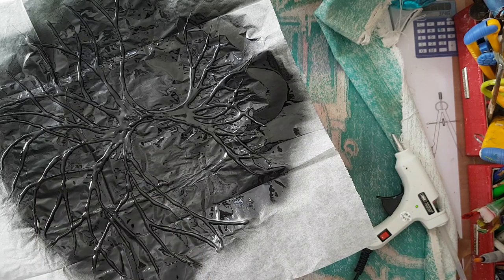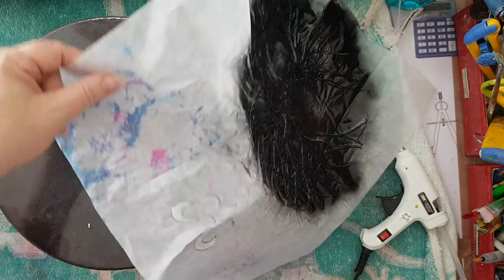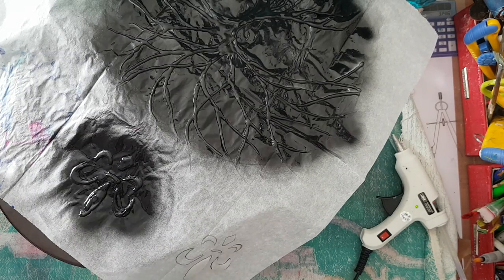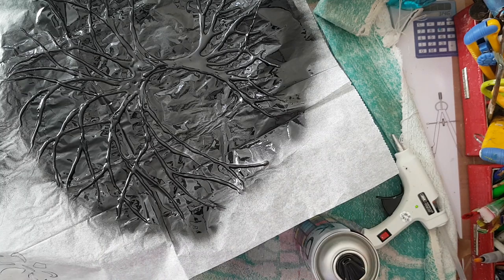This needs to dry before we add another color. I'll just spray this one also so we can see it, and now we just have to wait for this to dry and then we'll continue.